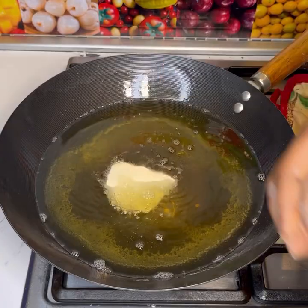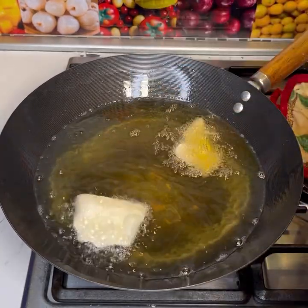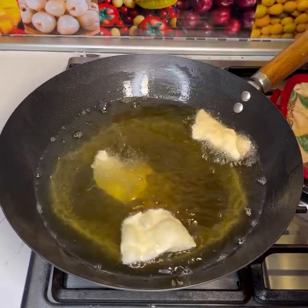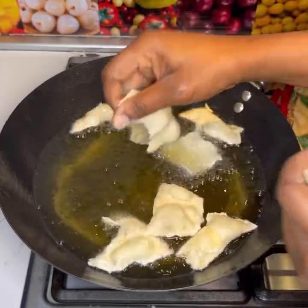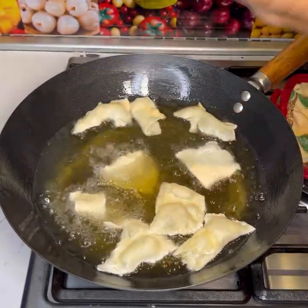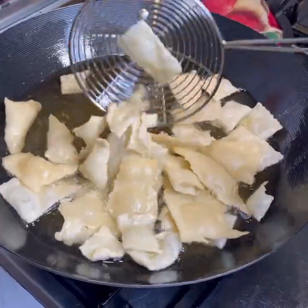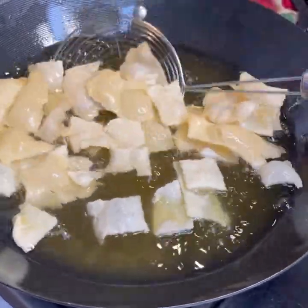In Ghana, when there's a party, naming ceremony, or unfortunately a funeral, we used to make these amazing chips and serve them at the event. It's very simple — you can make them two or three days ahead and serve on the day. They're normally served with a fresh, refreshing drink.